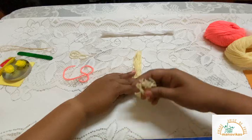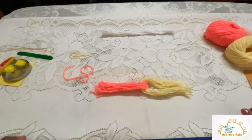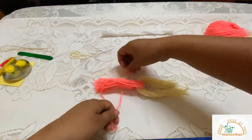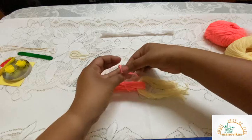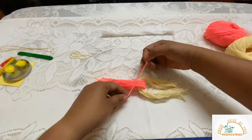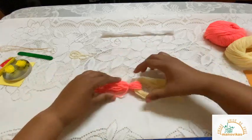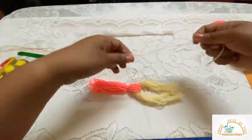This side goes the other way. Now remember the strand we kept aside — take that and tie it with a double knot. Done. Repeat the same thing on the other side.